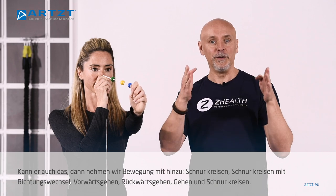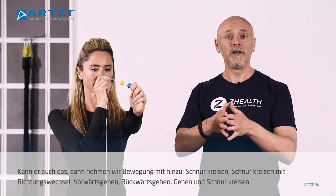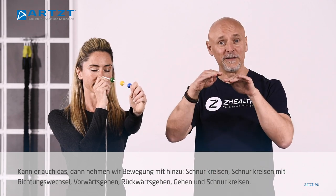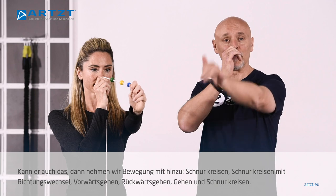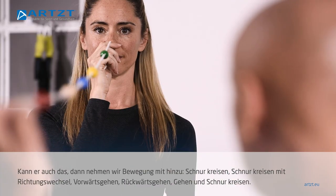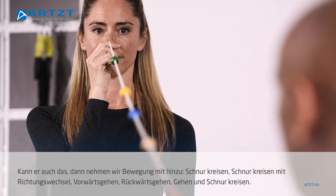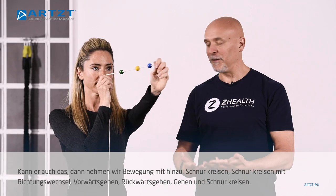As soon as your athlete is able to have this good binocular vision, we then want to add movement to it. So go ahead and focus on the yellow — do you have two X's? She's seeing two strings in and two strings out. I'm now gonna have her move that yellow bead in a circle, and then in the opposite direction.